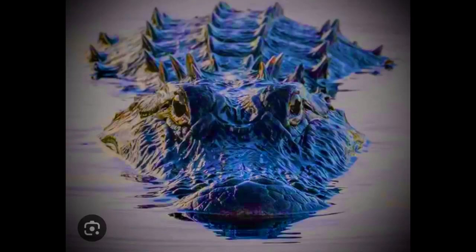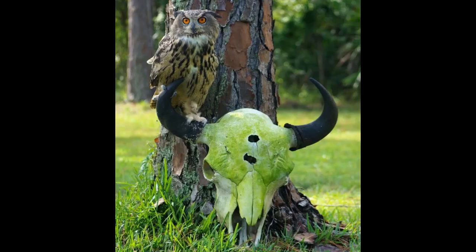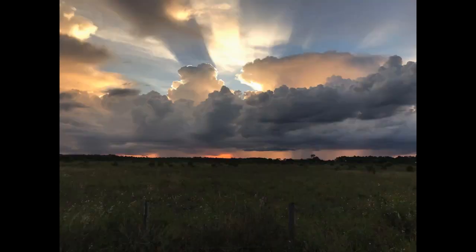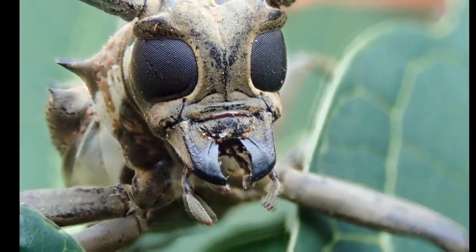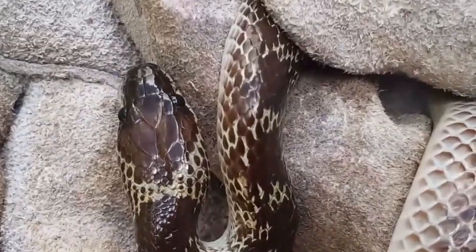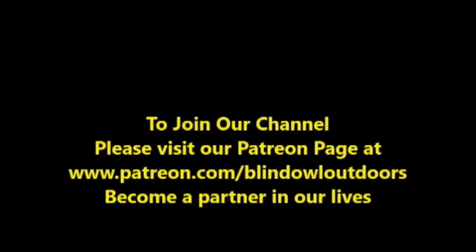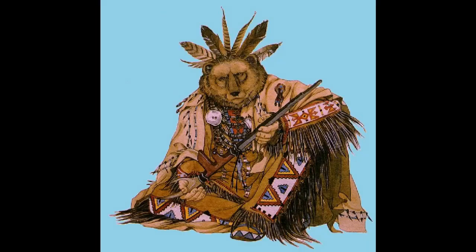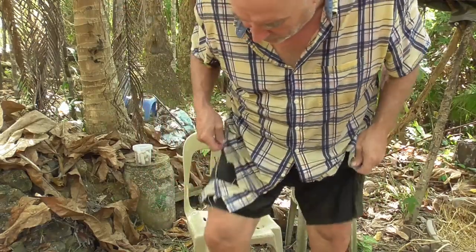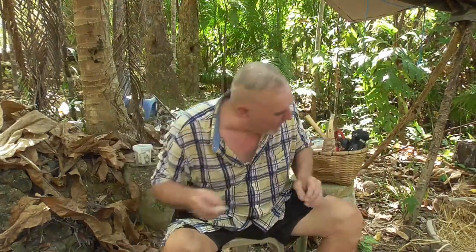Hi, welcome to Blind Owl Bushcraft and Survival. Please enjoy our channel — we would appreciate it if you'd join our Patreon page. It's been a long, long road. Thank you. My name is Dan.